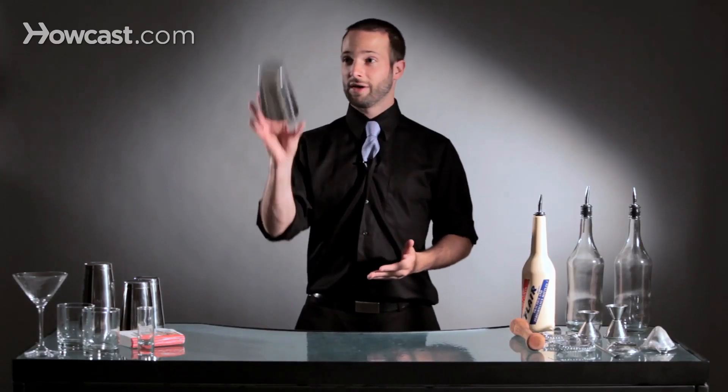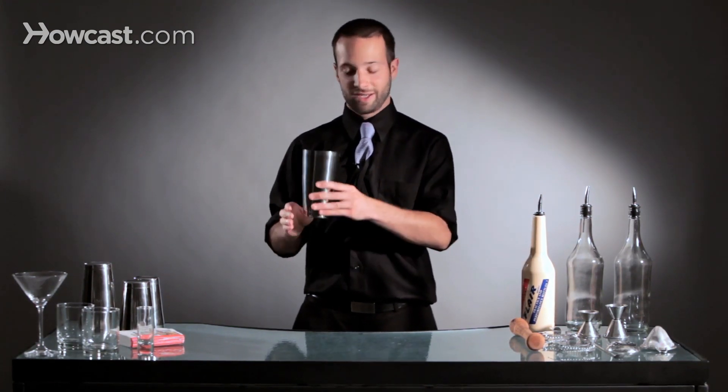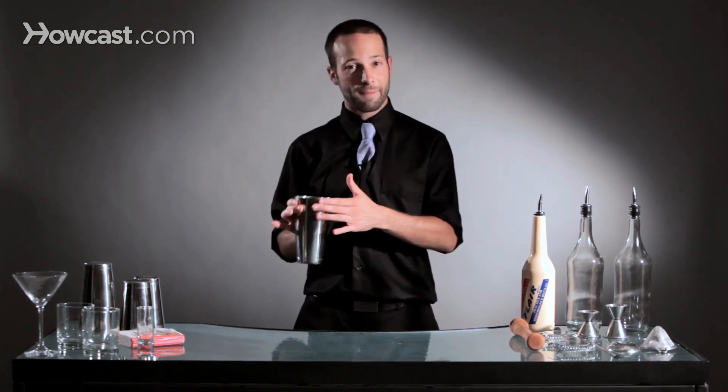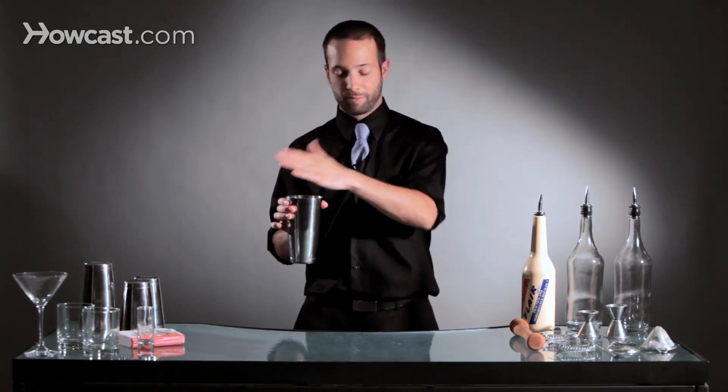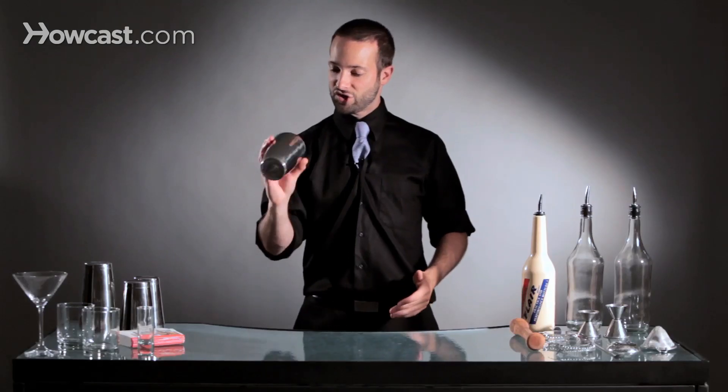The other thing about tossing a tin is whether you want to do one or two rotations. You can either throw it for one rotation, or snap a little harder and give yourself a second rotation. But the key is to hold the top of the tin — if you hold the bottom of the tin, there's really no way to toss it. So you want to hold the top level of the tin, and then just snap your wrist and let it fly.